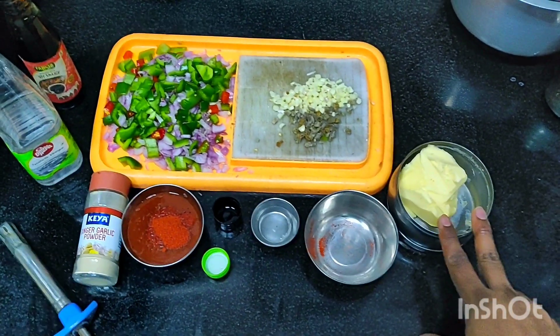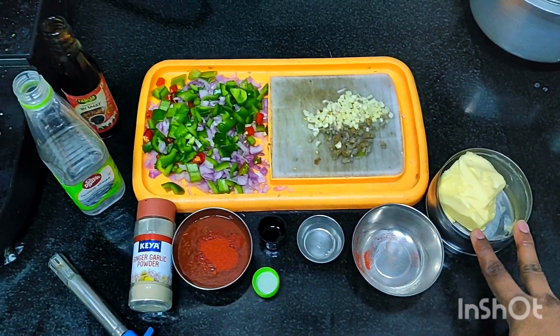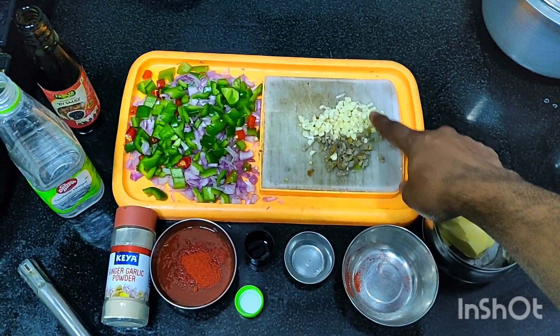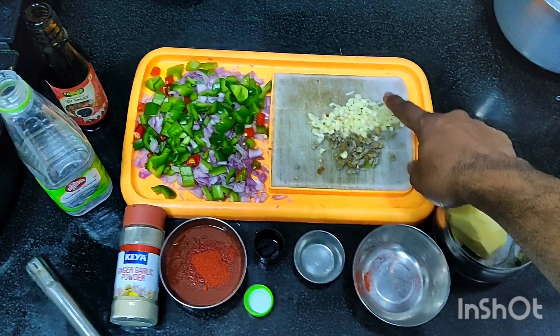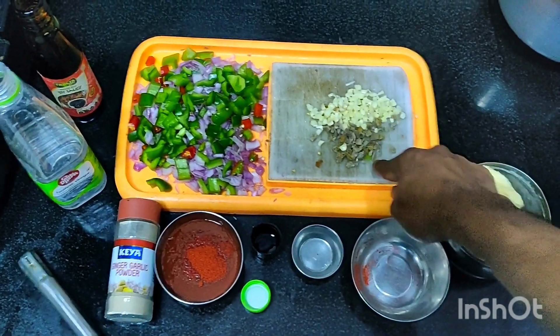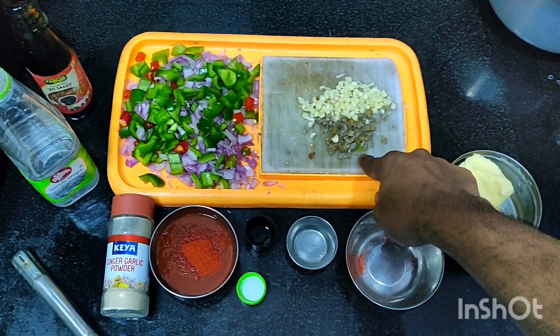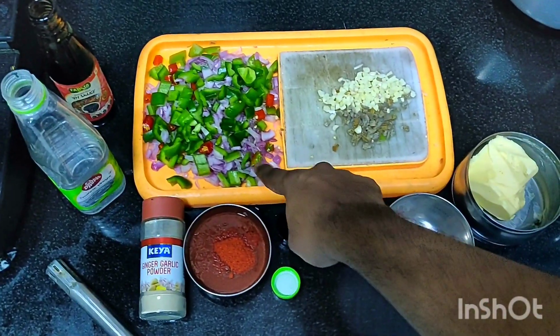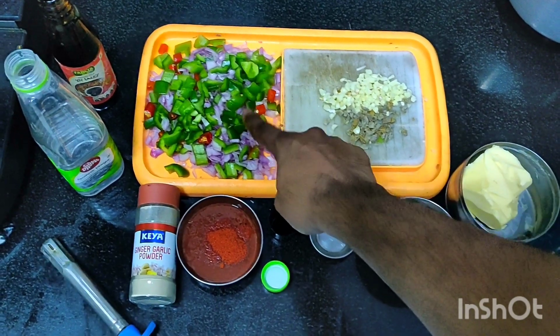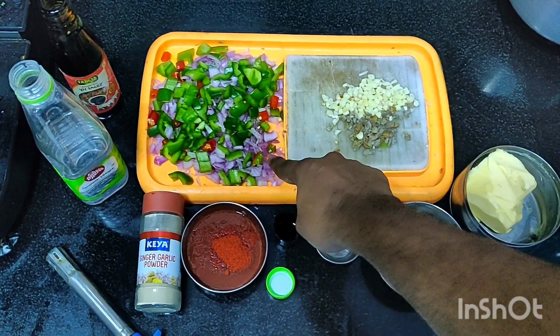Today I'll be using only butter, not oil, for better and more yummy taste. I have taken one whole garlic finely chopped, 20 to 30 percent of ginger finely chopped, two medium size onions finely chopped, one medium size capsicum finely chopped, and three green chilies.